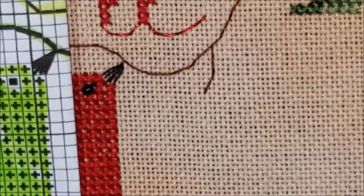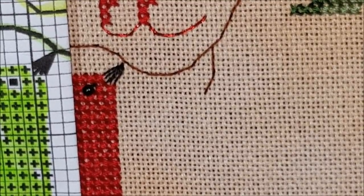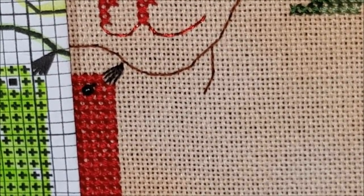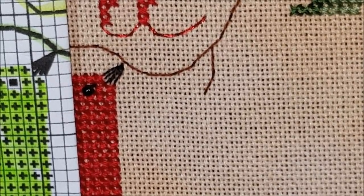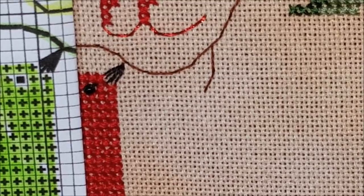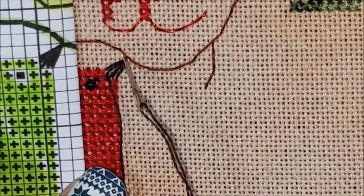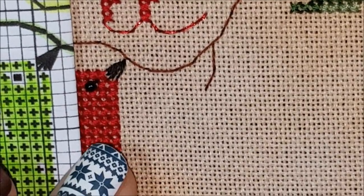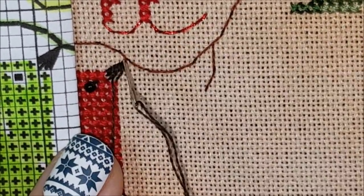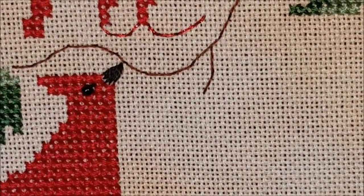That is a little light on coverage, and I'm going to say that because this is 28-count fabric. If you stitch this design on 32-count or 36-count, it is going to have better coverage. On 28-count you could use two strands. What I'm actually going to do right now is go back into those middle holes and do the stitch again to try to fill it in a little bit. I probably just should have used two strands. Yeah, that's going to fill it in — I'll go over to this hole on the bottom.